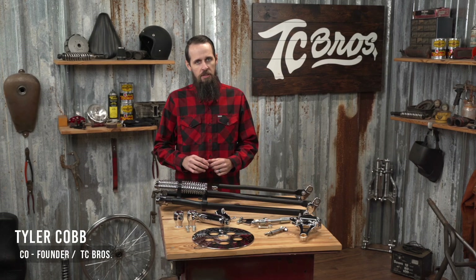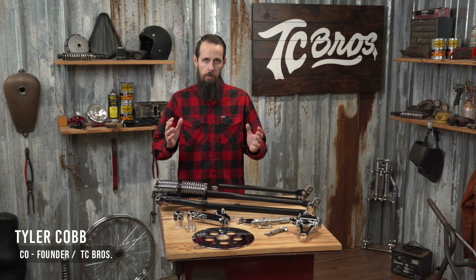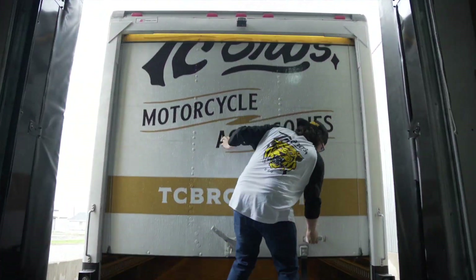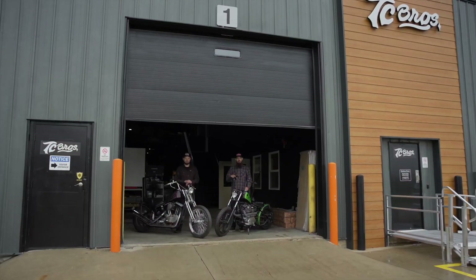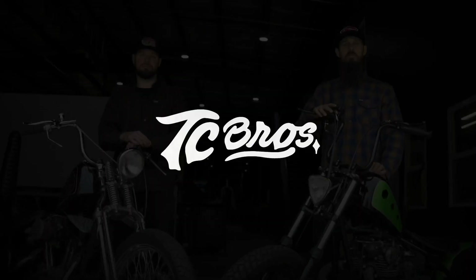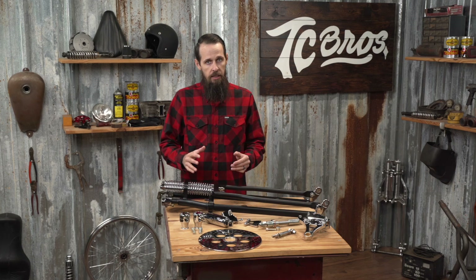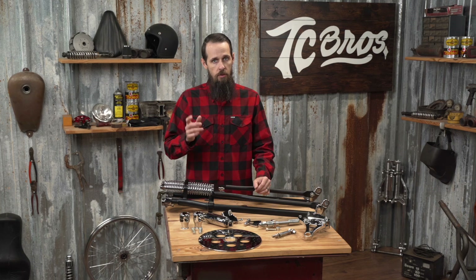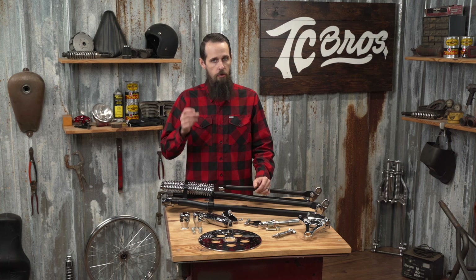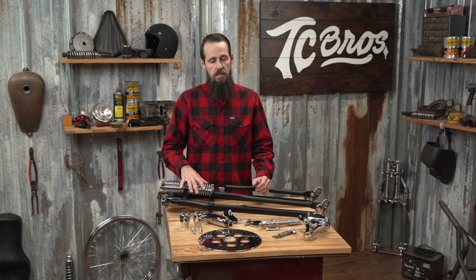Hi, this is Tyler with TC Brothers, and today we're talking Wishbone Springers for Dynas and Rubber Mount Sportsters. If you're looking to put a Springer front end on your 1991 to 2017 Dynas or your 2004 to 2022 Harley-Davidson Sportster, you've come to the right place. Here at TC Brothers,